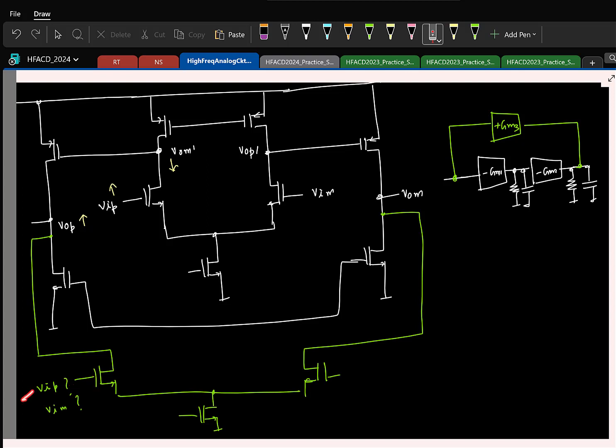So I should apply an appropriate input here so that we have the same change there. If I apply vip and vip is increasing, what will happen to this voltage? It will decrease. So this should not be vip — it should be vim. Because differentially, if vip increases, vim reduces. So the left side here has to be vim. This is to make sure that the zero is added in the left half of the S-plane — that's the only consideration.